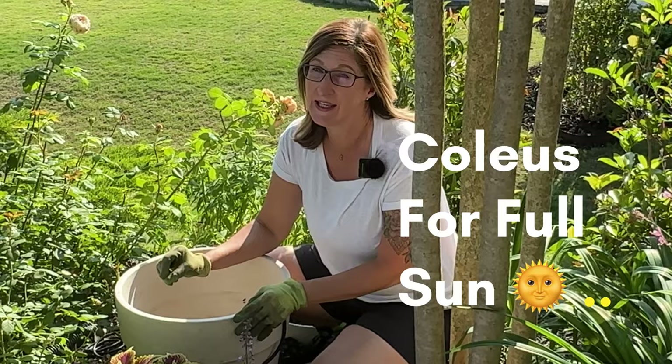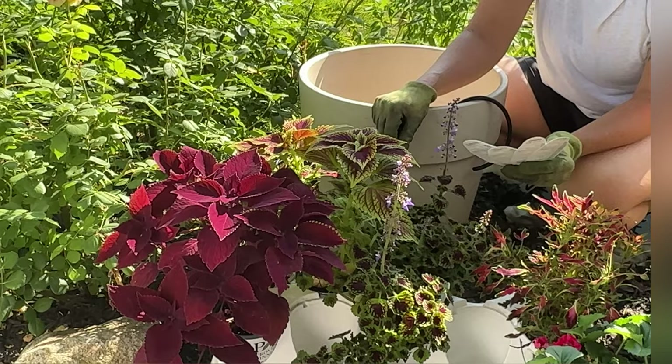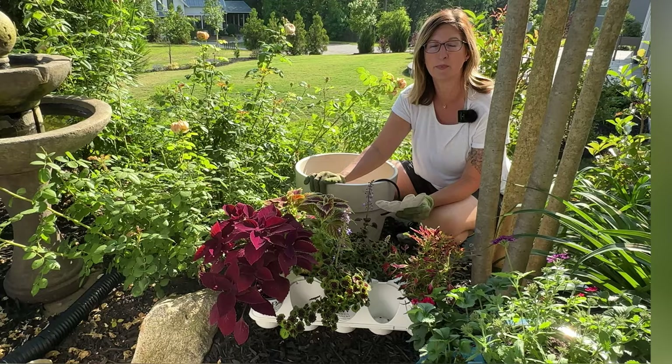We are going to plant up coleus that likes full sun — yes, full sun. This coleus can get anywhere from four to six hours of full sun and do absolutely great. Color Blaze has a series out that takes full sun, and I have four Color Blaze varieties right here in front of me that we're going to plant into this white terracotta pot.